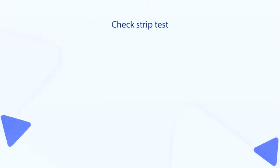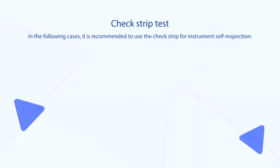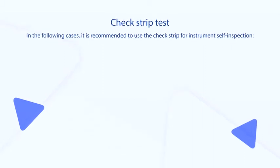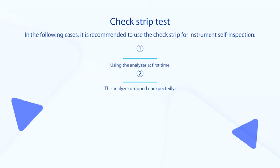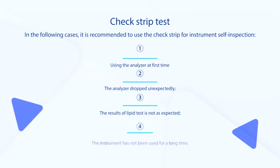Check Strip Test. In the following cases, it is recommended to use the check strip for instrument self-inspection: when using the analyzer for the first time, if the analyzer dropped unexpectedly, if the results of the lipid test are not as expected, or if the instrument has not been used for a long time.